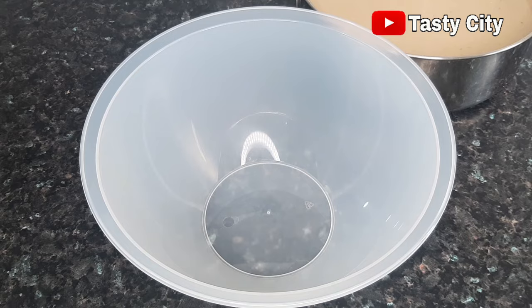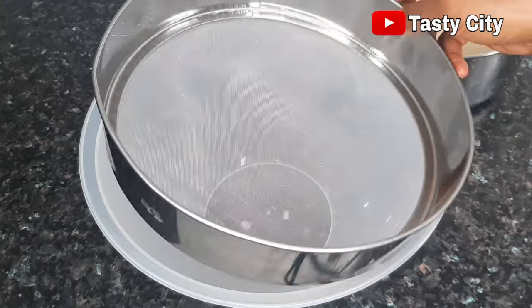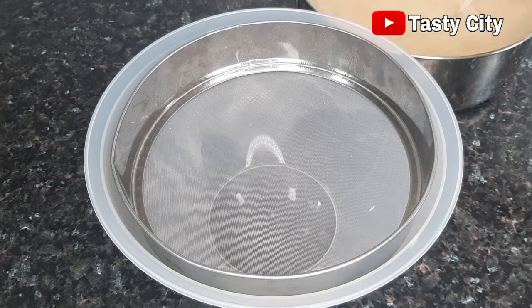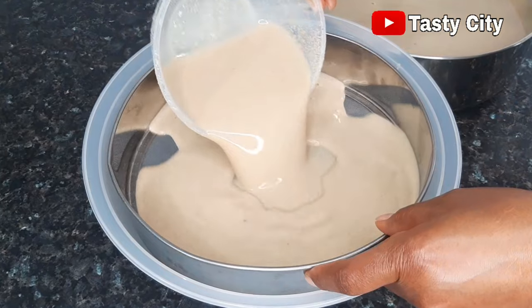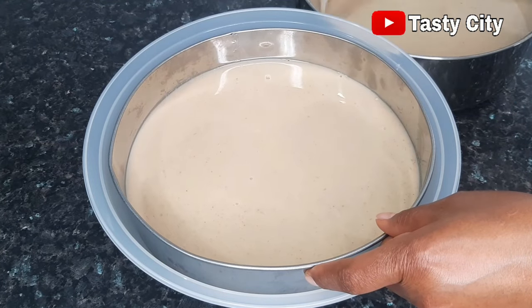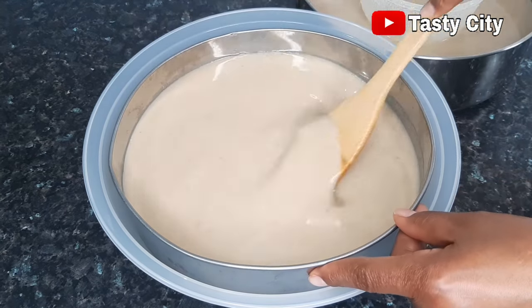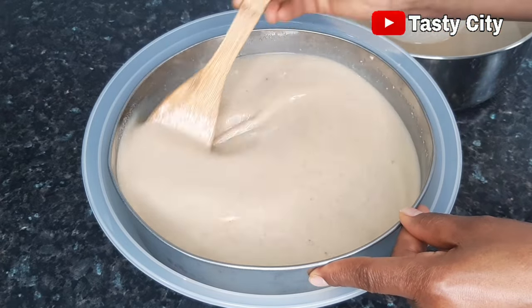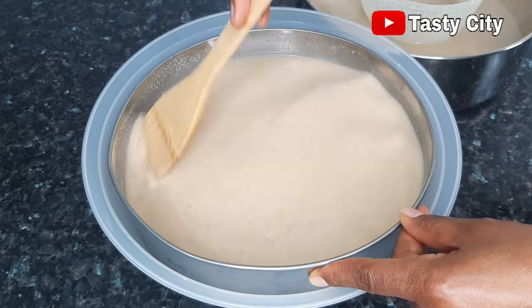Moving to the sieving process — I'll be using a fine sieve, but you can also use a chiffon cloth, a cheesecloth, or even a nut milk bag. What I like to do first is use the fine sieve before using my chiffon cloth, so I'm sure my Kununzaki is very smooth without any particles. With the help of a wooden spoon I'll be sieving out the Kununzaki, repeating the process until everything is sieved out. I use a wooden spoon for less manipulation.